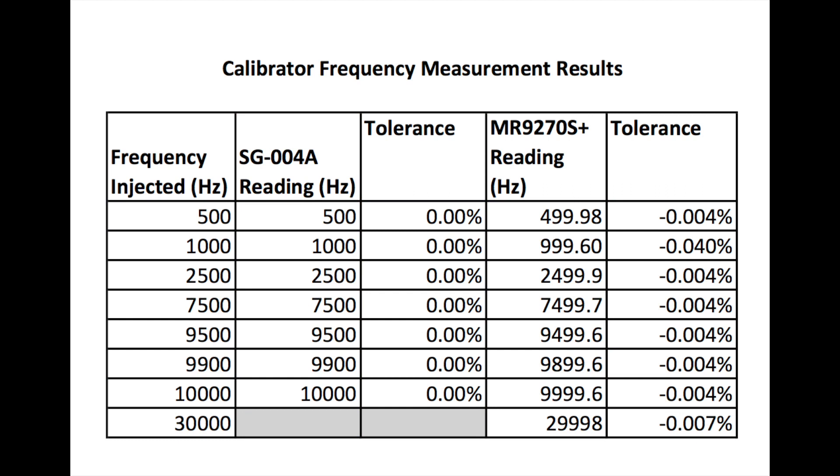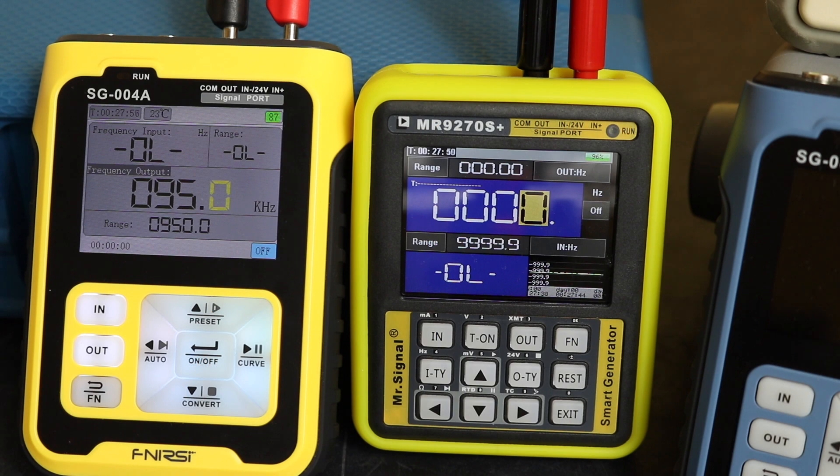I'll put the plots up so you can freeze the video and look at the in-depth results. As I said, frequency is generally very stable — I've not seen any issues with either of these two units reading a frequency signal. I'll move things around and then we'll look at the sourcing capability, bringing the SG-003A into the circuit as well.